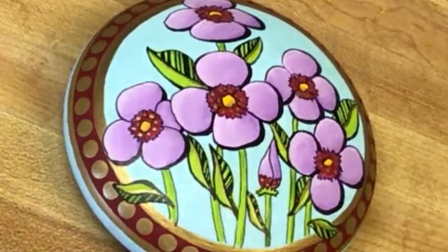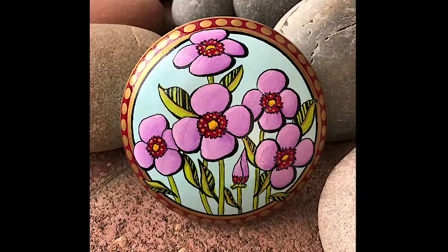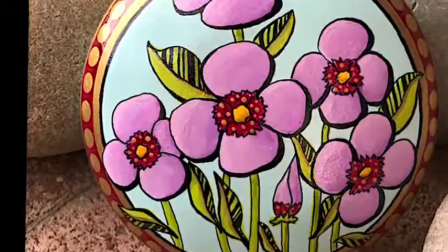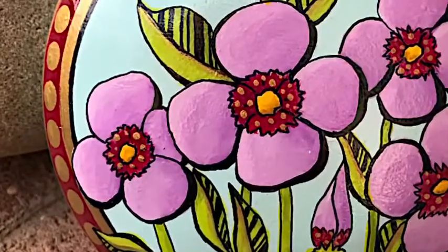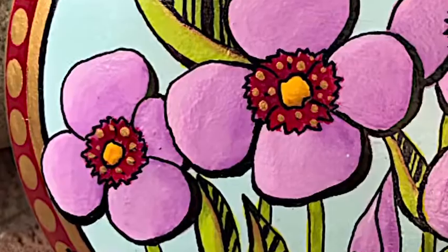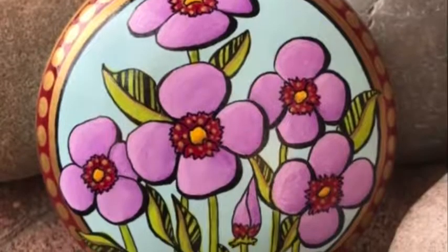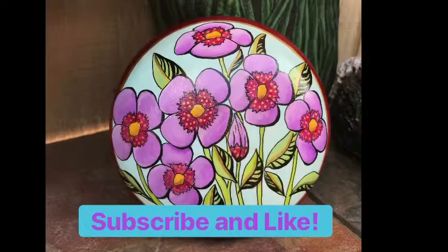That's the final stone. I have just the varnish on it and that was the best lighting I could get — you can't really see the shading in this light. I hope you enjoyed doing this painting. Go ahead and hit subscribe and like if you liked this video — it helps me out. I hope you have a really wonderful day. Thank you, bye!